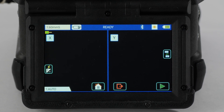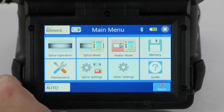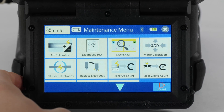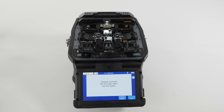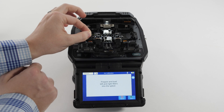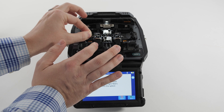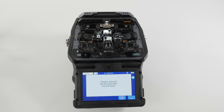Press the arc calibration icon from the ready screen, or select arc calibration in the maintenance menu of the splicer. Prepare and load the left and right fibers. You can only use G652 standard single-mode fiber, or SMF, to perform arc calibrations with AFL single-fiber fusion splicers.